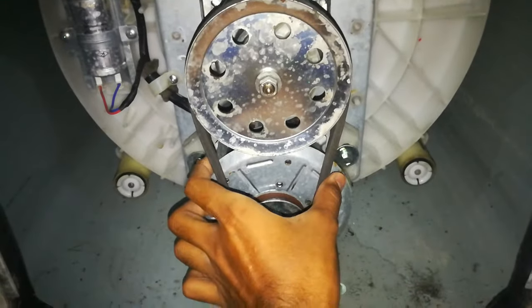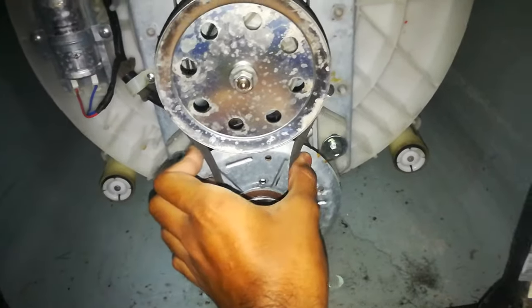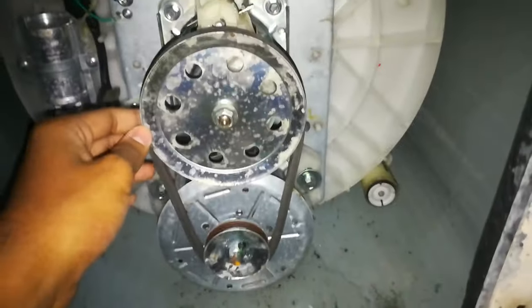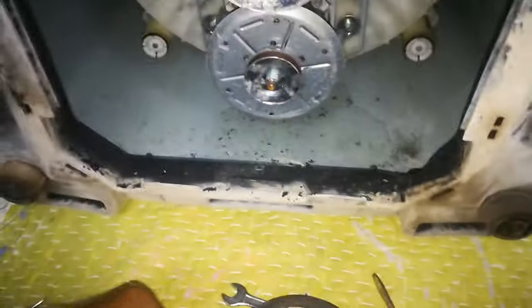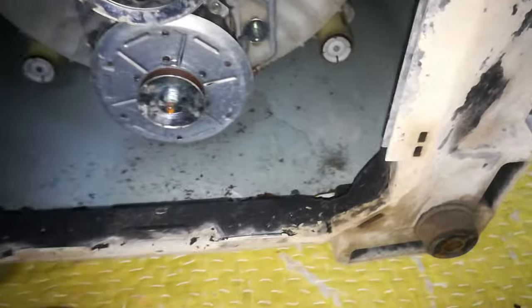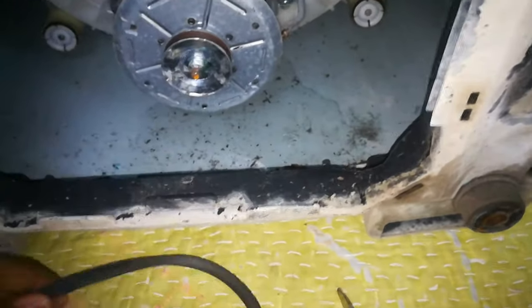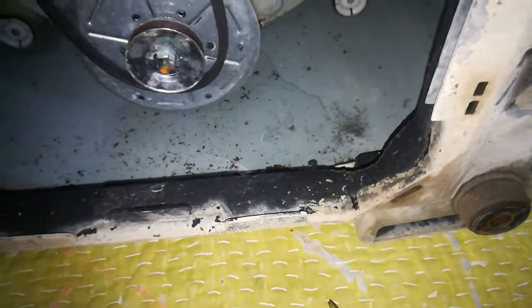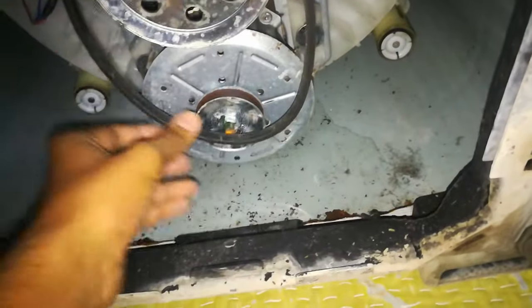For that problem we can replace the belt. But if you are not able to buy the belt at that moment, what you can do is just rotate the belt, pulling it to our side, and it will be removed. Then you can turn it upside down and refit it.